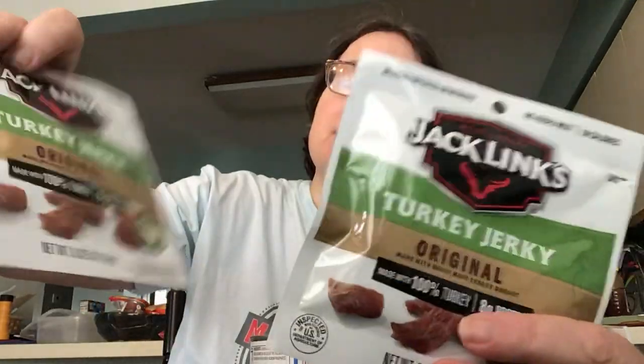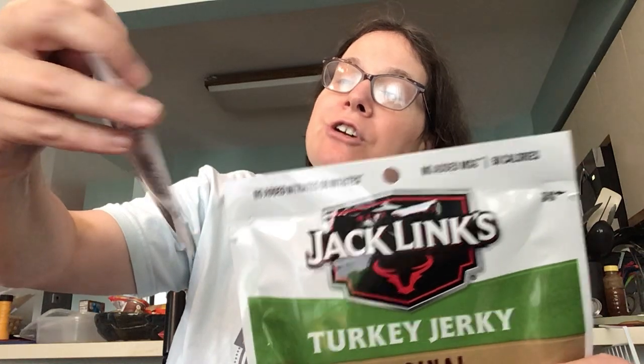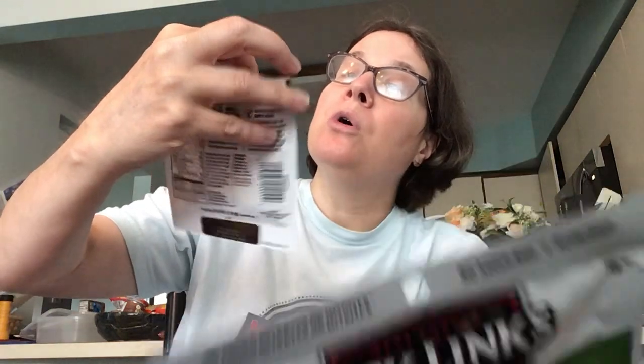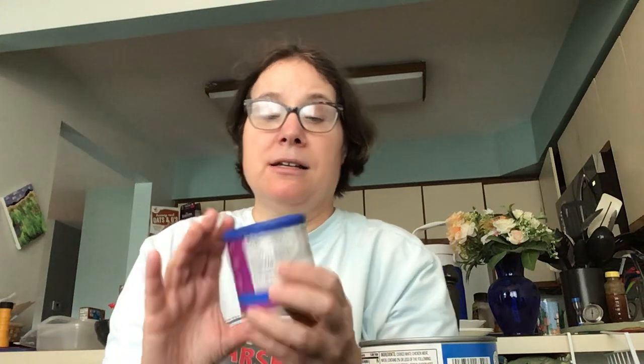I just saw these at my local Dollar Tree. This is turkey jerky — eight ounces, no added MSG, 50 calories each, and it's due 2025. Sorry, my allergies.